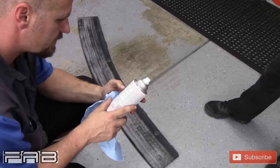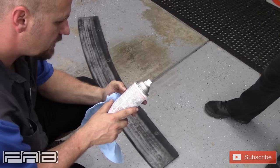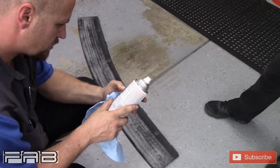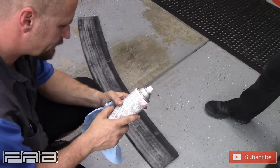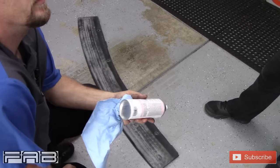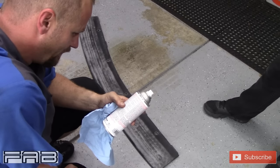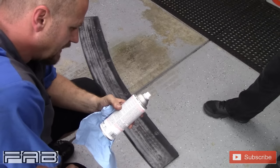The directions say: shake can vigorously for one minute after mixing ball begins to rattle, and shake often during use. Hold 10 to 12 inches from surface and spray in a steady back-and-forth motion, slightly overlapping each stroke. Keep the can the same distance from the surface and keep it in motion while spraying. For best appearance, apply two to three light coats a few minutes apart.